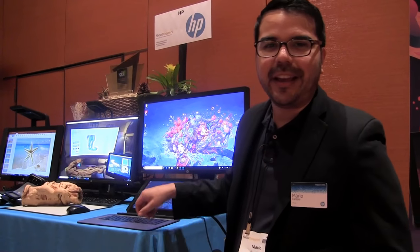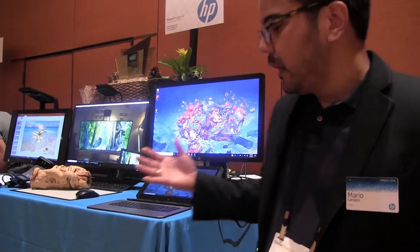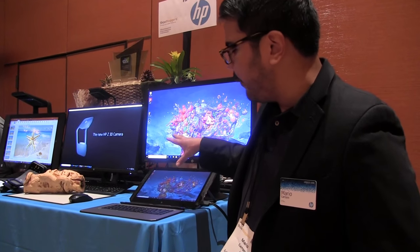That concludes the quick walkthrough of the new HP ZBook X2, which has been shipping since December with quad-core available at the end of January. It's available on hp.com as well as third-party resellers like B&H and CDW. It's classified as a detachable workstation — with the keyboard attached it's a full-performance mobile workstation — and on hp.com you'll find it listed under the mobile workstation category.